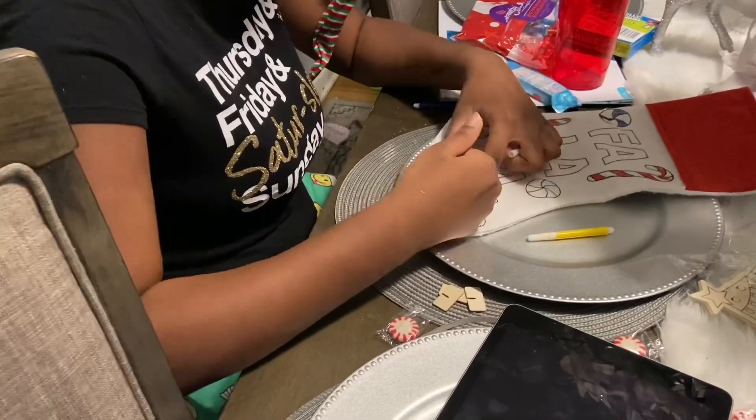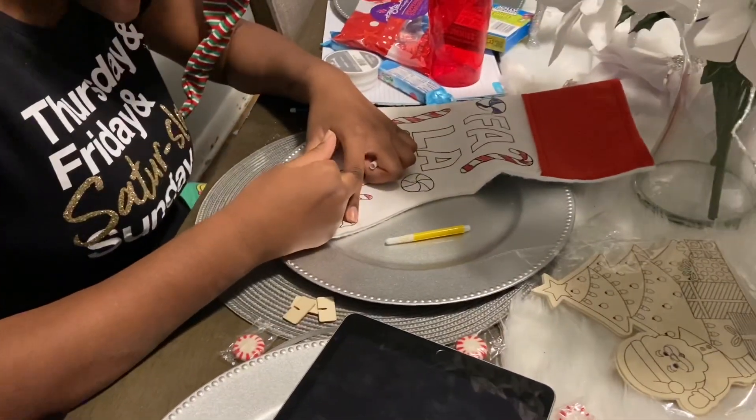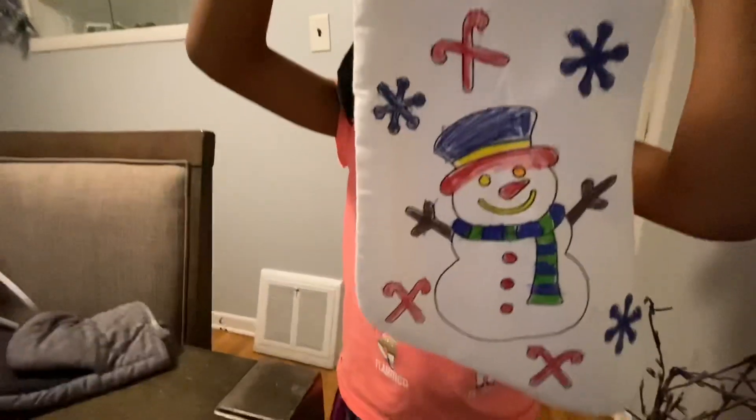We just decided to go ahead and do a craft instead. Ariel's working on her stocking and here's Jaliyah with her stocking. Thank you guys for joining us — bye!